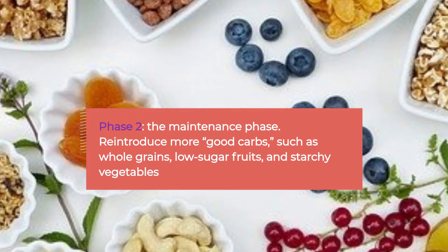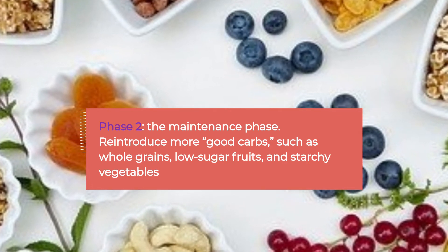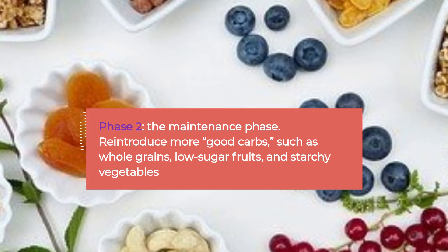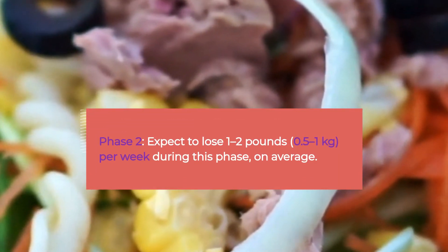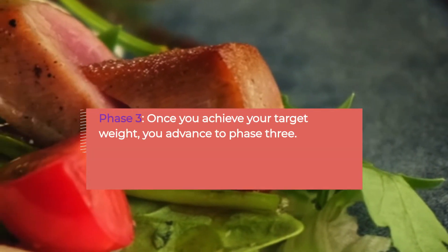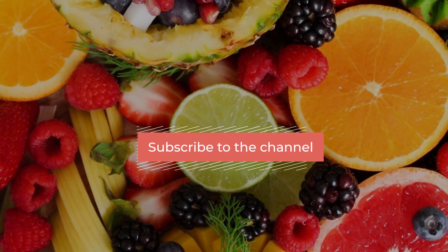Phase 2, the maintenance phase, is your lifelong healthy way to eat. You'll begin to reintroduce more good carbs such as whole grains, low-sugar fruits, and starchy vegetables. You can expect to lose 1 to 2 pounds (0.5 to 1 kilogram) per week during this phase on average. Once you achieve your target weight, you advance to Phase 3.